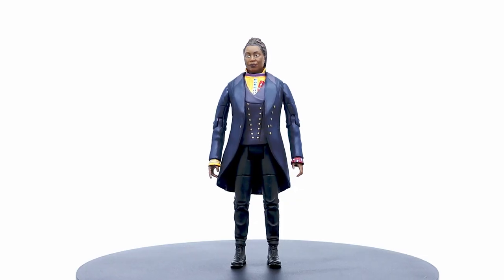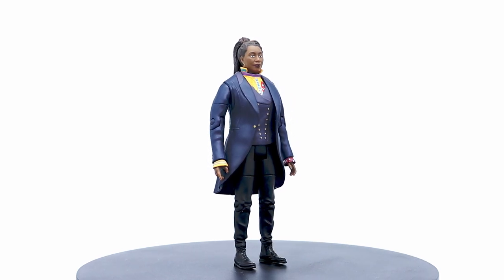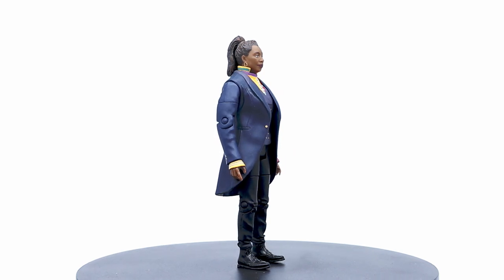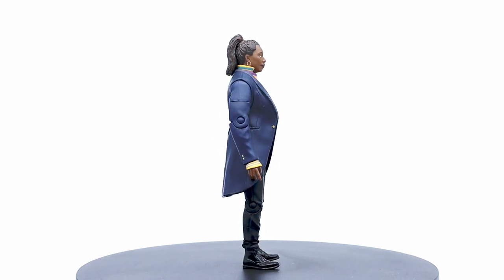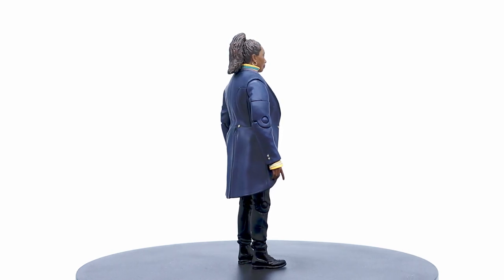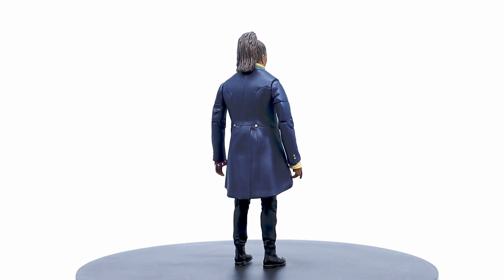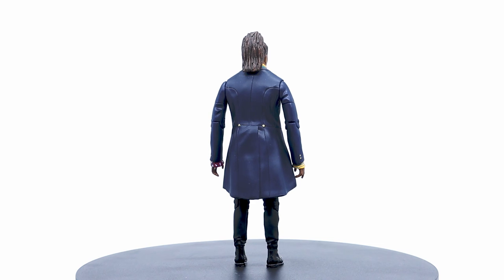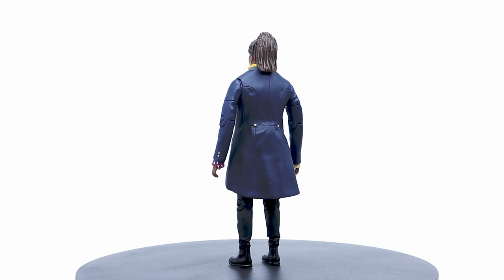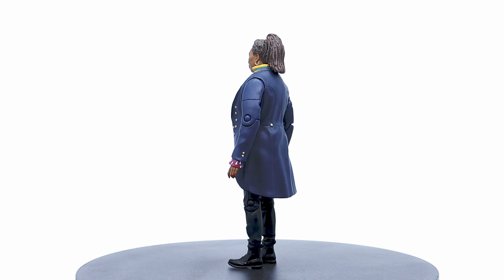On the whole, this is a very strong figure to come out of the range in a long time. I know that last year's exclusive wasn't really held with high praise, considering the likeness for the 14th Doctor wasn't a great lookalike for David Tennant. I think they should really ditch painting on the skin tones, as it just hides so much of the sculpt. It really does show here that just casting on the colour is probably the way to go — not too dissimilar to what the Star Wars Black Series line does with all their human characters.